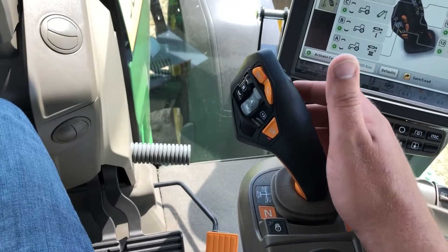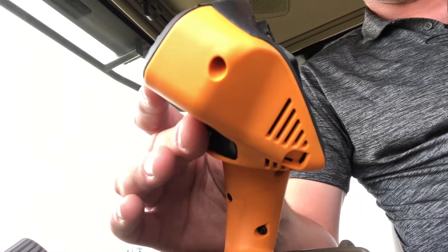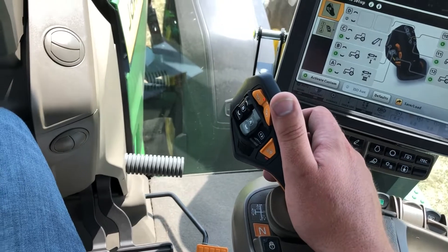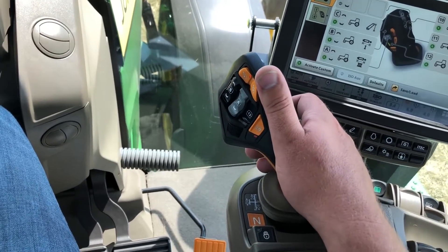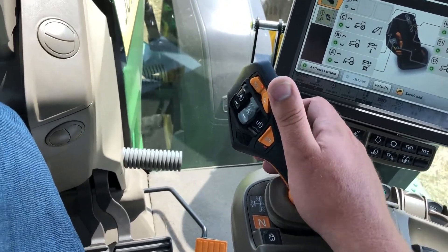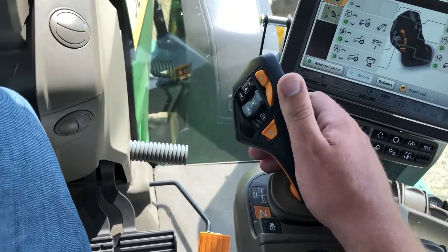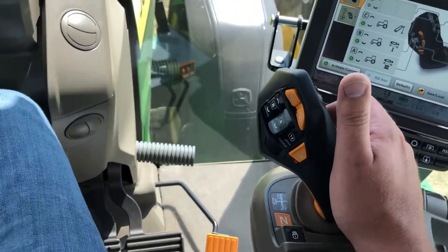To initiate forward movement with a Command Pro handle, you press the activation button on the back of the handle and then move the handle in a forward position — that will initiate forward movement. The further you push the handle forward, the more the tractor is going to accelerate. If you press it all the way to a detent position forward, that will then take the tractor to max speed.